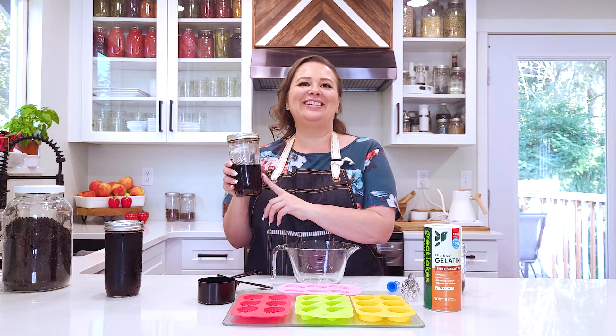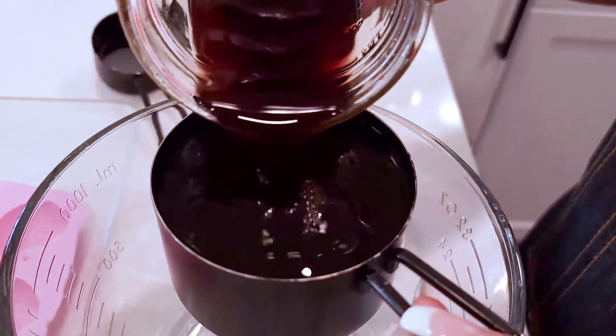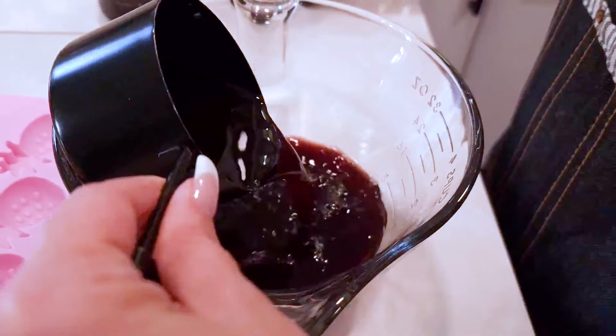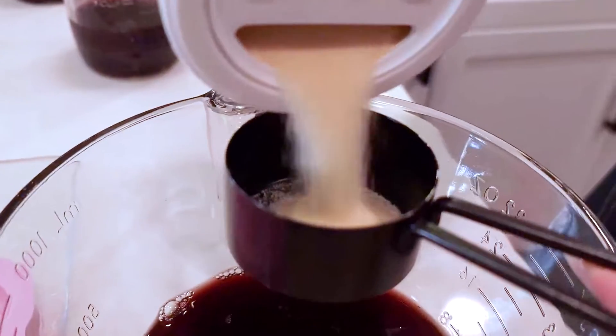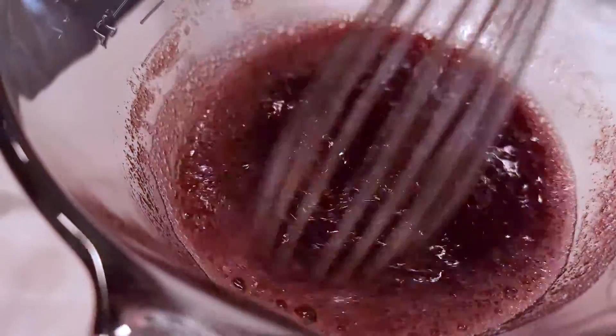This is cold elderberry syrup that was in my fridge. I'm going to add a cup of cold elderberry syrup to the bowl and then add a quarter cup of the gelatin. Then I whisk until it's all dissolved — this time it did it pretty quickly. Now I'm going to add the warm elderberry in there. Okay, it's all mixed up.